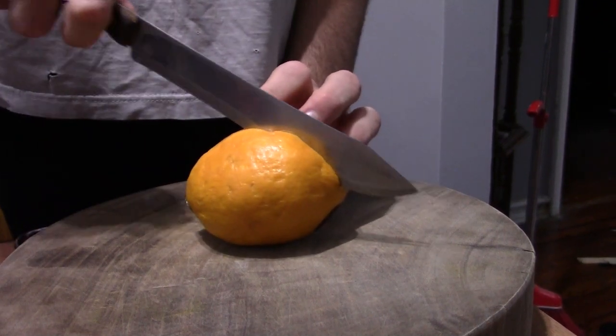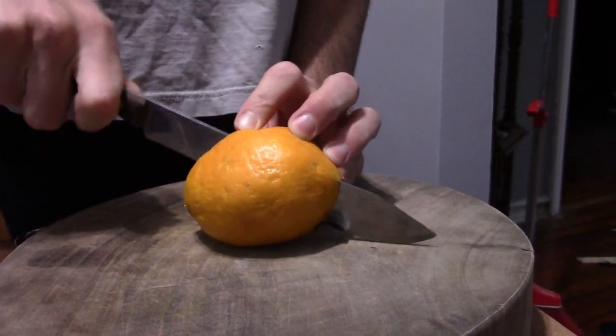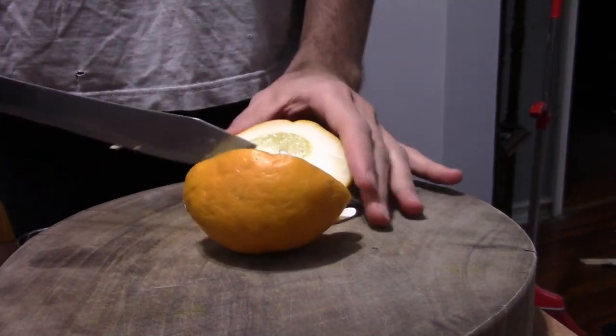Jewish people will actually use this sometimes after the holiday — they'll make a jam out of it or candy it. There's one company I read about on Wikipedia that makes a beer out of it.